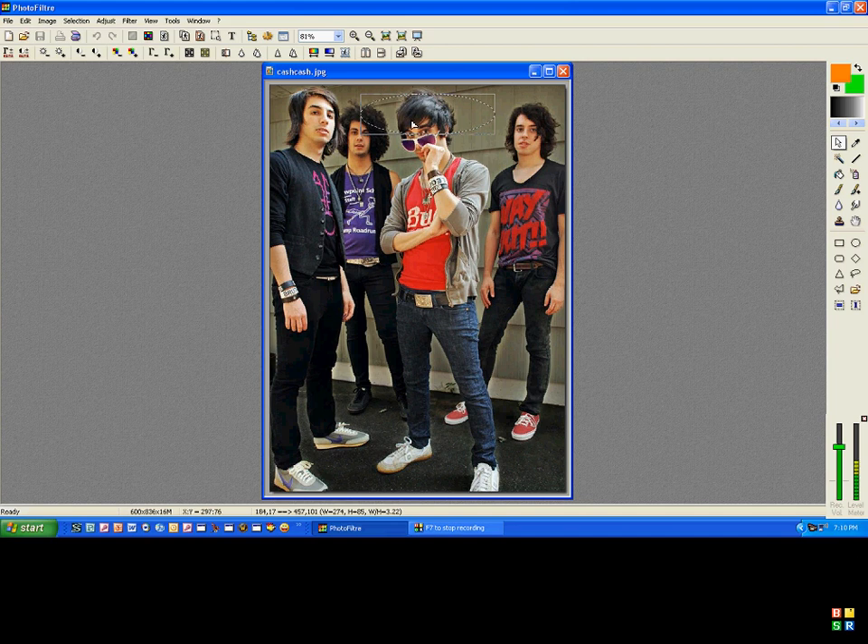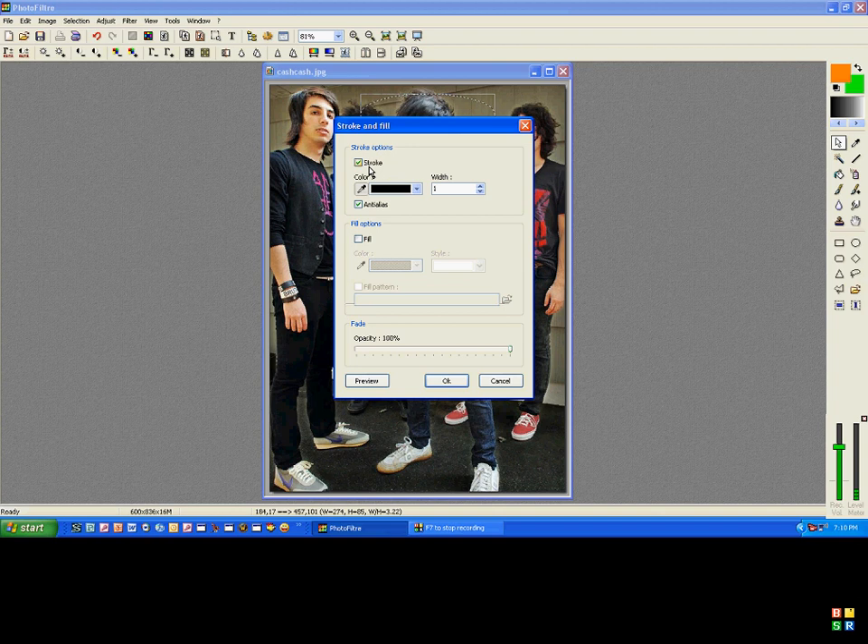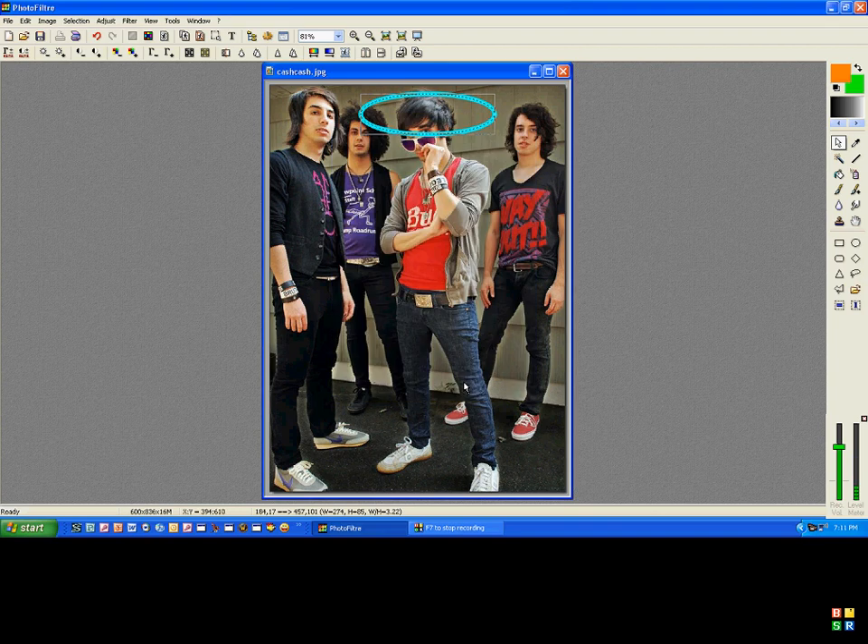Then don't unselect it. Right-click and go to Stroke and Fill. Make sure the Stroke box is selected, not the fill. On the color, select whatever color you like. I'm going to go with Cyan. Set the width to 9, and press OK. And you have a little oval, whatever color you set it to, around the person's head.